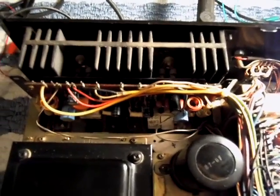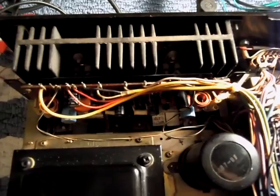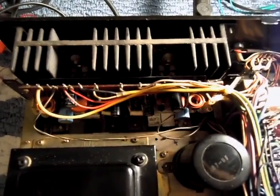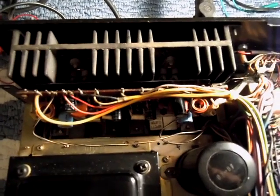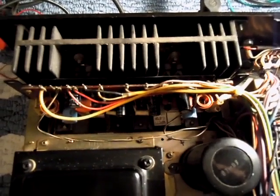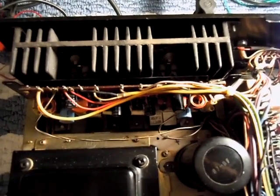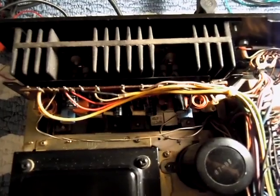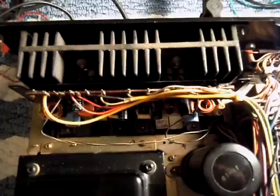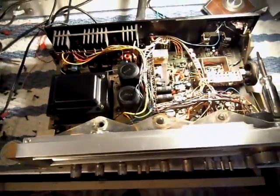When you have a failure of a directly coupled amplifier like this one, you always have to check for leakage between base and collector. Because oftentimes if the transistor is allowed to short too long, the junctions break down, or if it shorts collector-base, the current will flow into the driver stage, reverse bias the transistors, and can damage the drivers too. So you'll get a big surprise when you replace the outputs without checking the drivers and the thing blows up again.